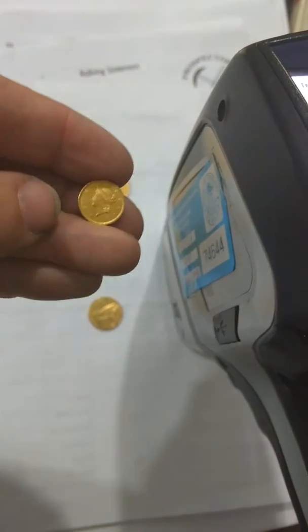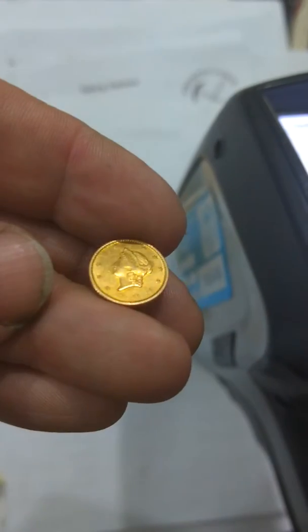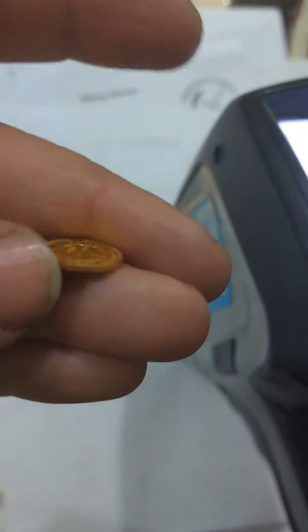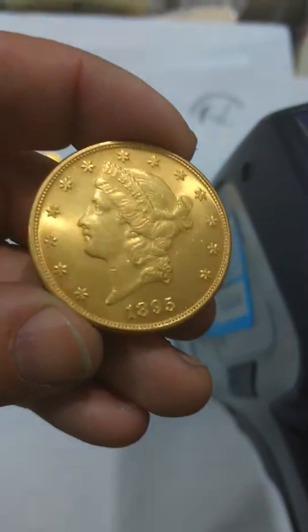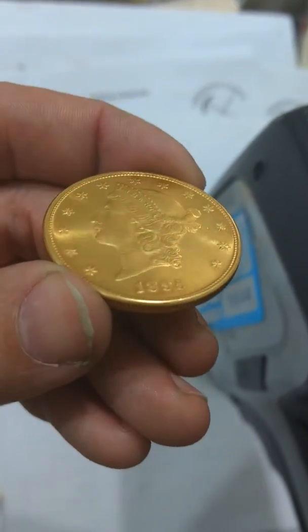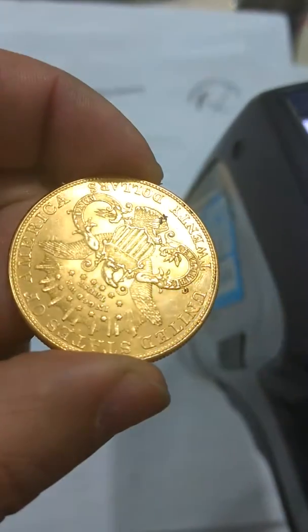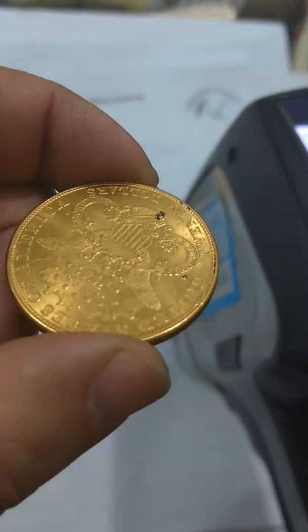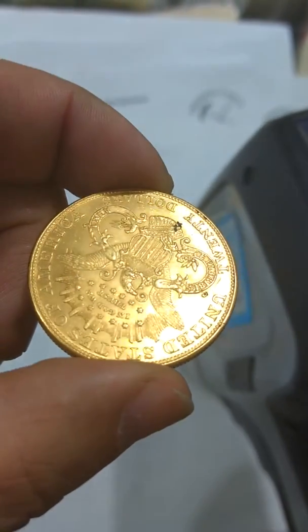That one came out to be 78% pure. The way we know it's counterfeit is the luster is just off in every way. Same with the other coins — the details are mushy, it's lower relief, there's artificial dirt on there, and the luster is just weak.